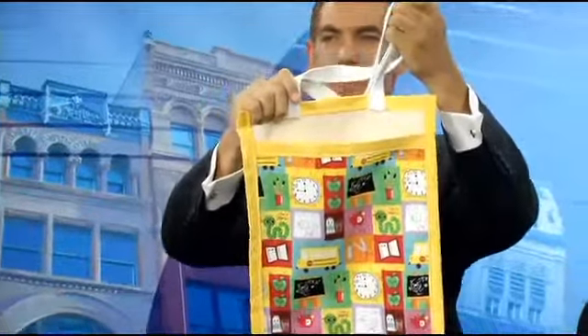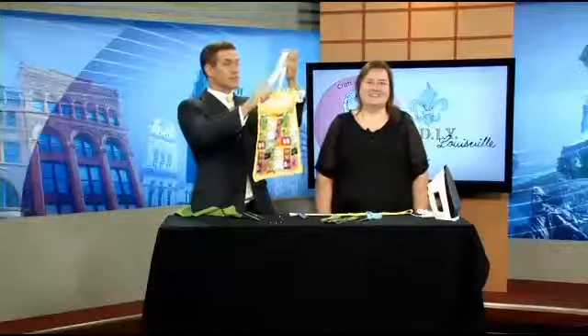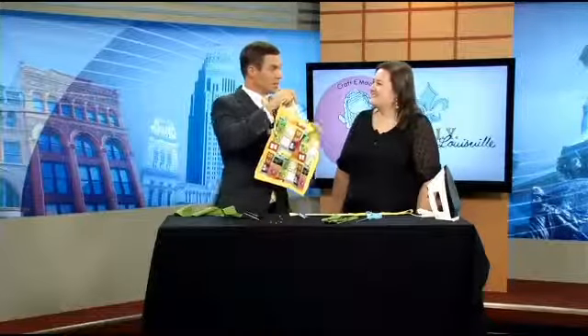Check this out. It's a cool back-to-school tote bag. That's what we're learning to make this morning with Crafty McGee. We know her also as Elizabeth McGee. Good morning to you. Good morning.